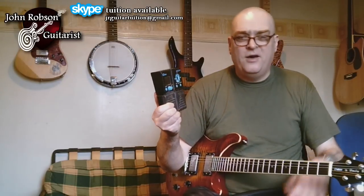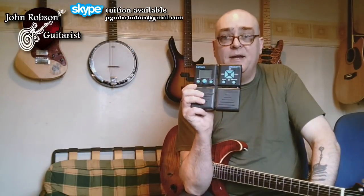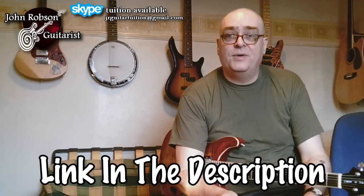There's another pedal I'm getting rid of — this Zoom G1ON pedal. It has lots of cool features: amp modelling, digital delay, chorus, reverb, and it's also got a looper pedal built in. It makes some really nice sounds. It was also donated to the cause by a viewer, so thank you for that. If you want to own this pedal, you need to enter the competition we've got running at the moment — I did a video on modes a few weeks ago, with a jam track you can download and record yourself playing a solo over.